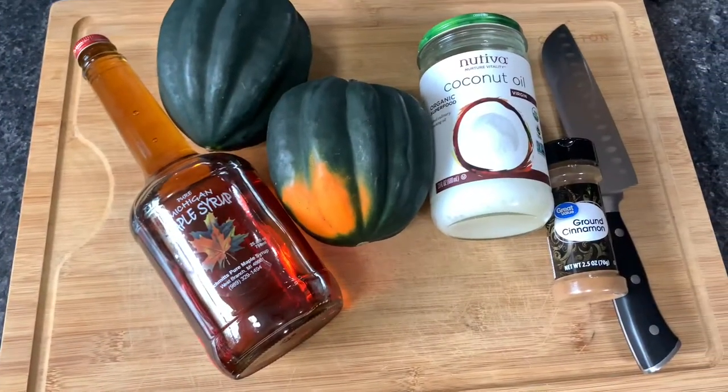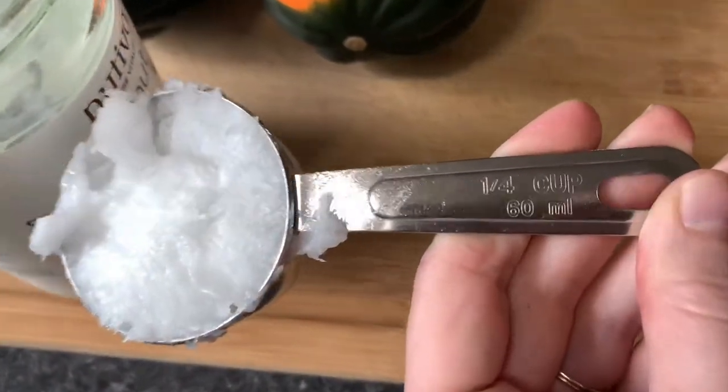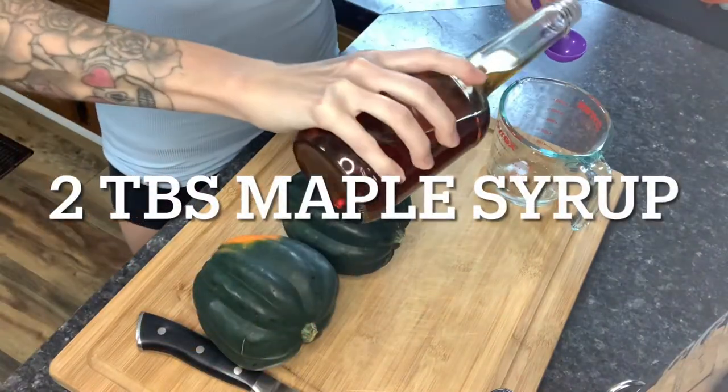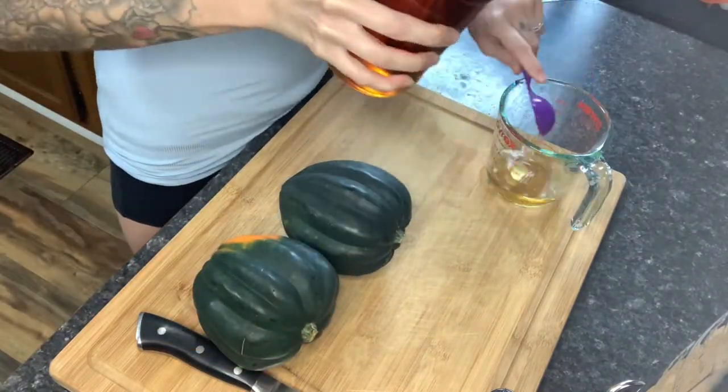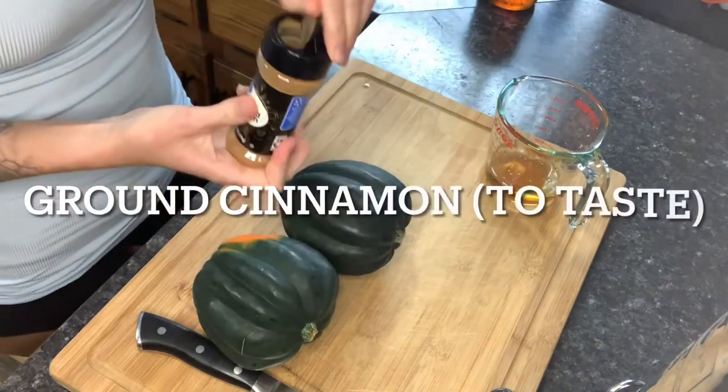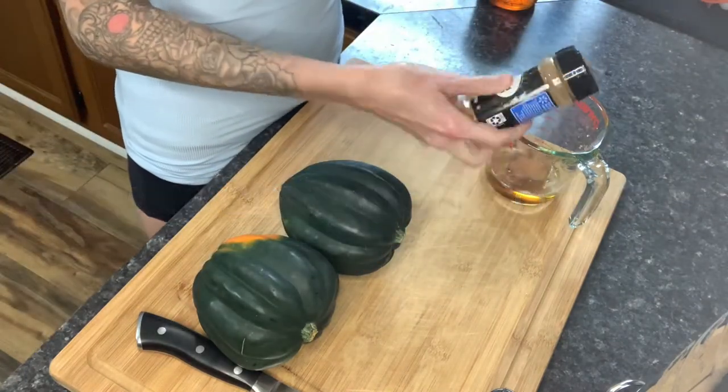For this recipe you will need two acorn squash, one fourth cup melted coconut oil, two tablespoons maple syrup, and then all of the following will be eyeballed: cinnamon, pumpkin pie spice, and nutmeg.